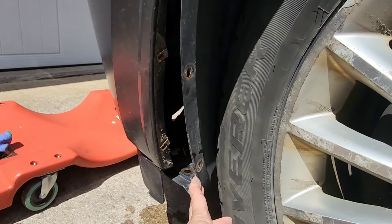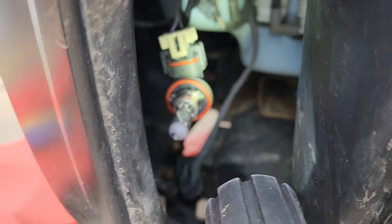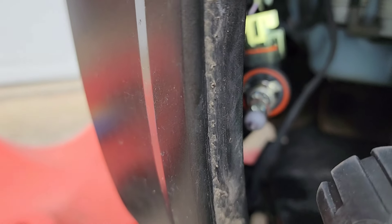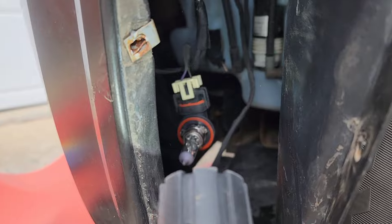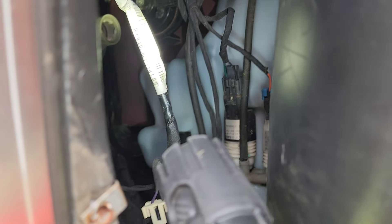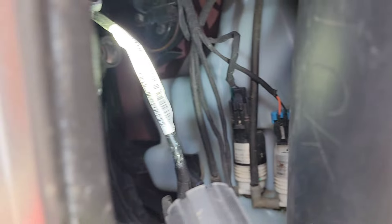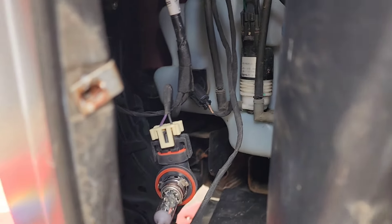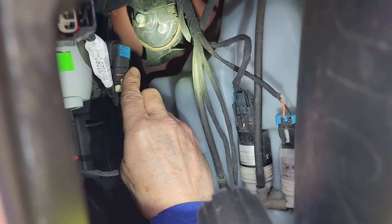Now you can flip it open and peek through it — those are the lights inside. We have to identify which one is the fog light and which one is the running light. Here is a closer look inside. There are so many wires here that I don't really understand — I'm not an expert with cars, I'm just trying to assist.